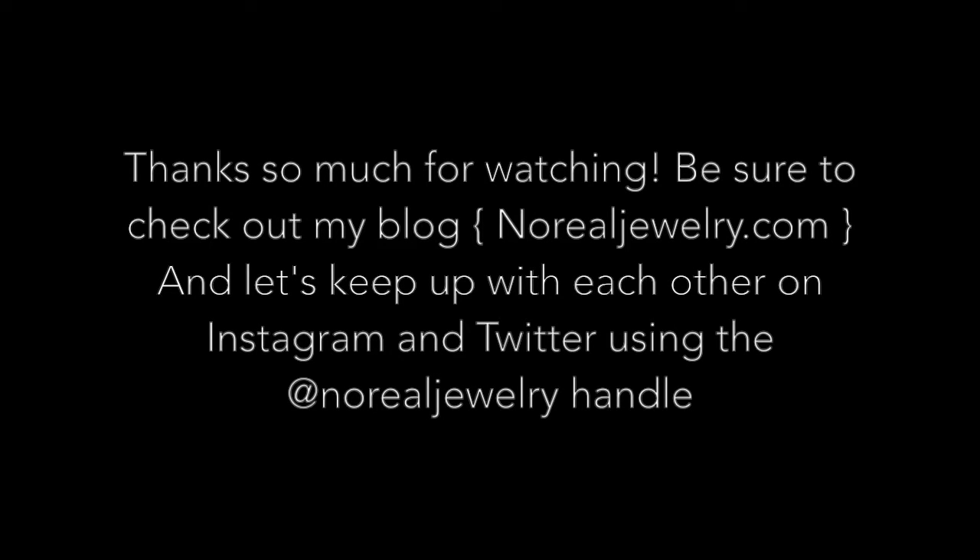Don't forget to subscribe to my YouTube channel and find me on Instagram, Twitter, Facebook, Google Plus, and the like under No Real Jewelry. Thanks so much!